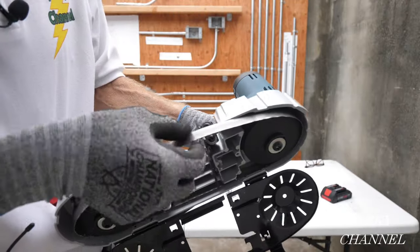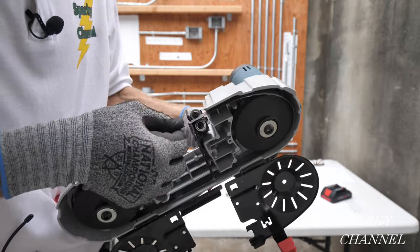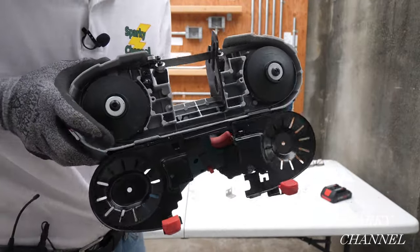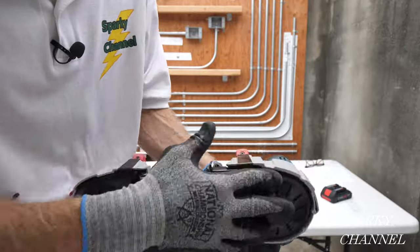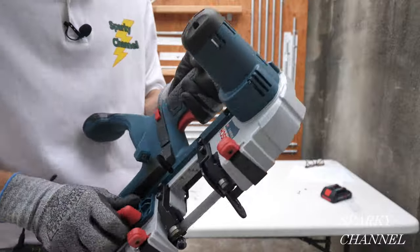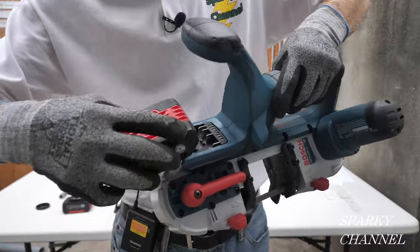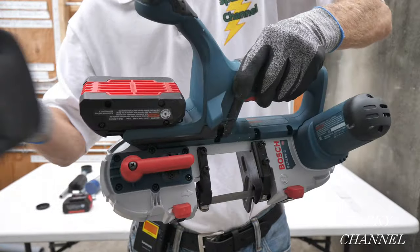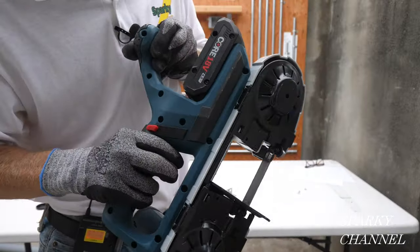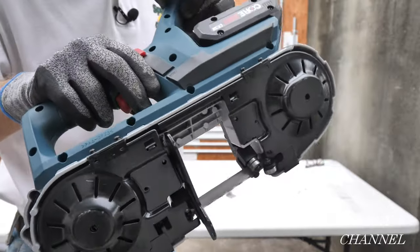Put it in between these metal guides, just like that. Bosch blades are the best, by the way. Then you put the guard down like that, and then you're ready to go — first you close this down, then put your battery back on. You've changed your blade, just like that.